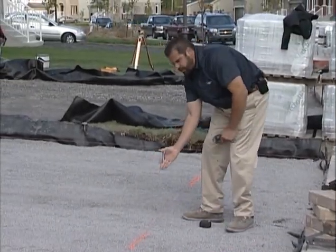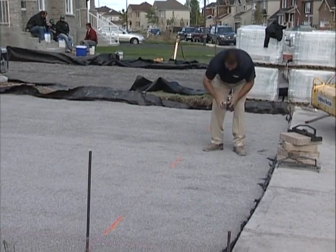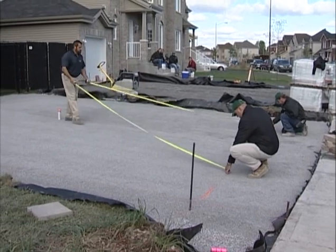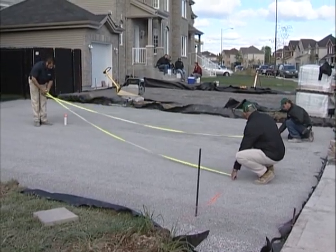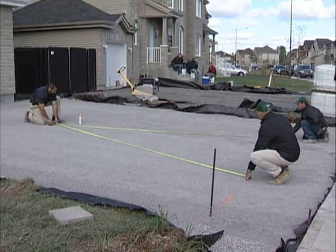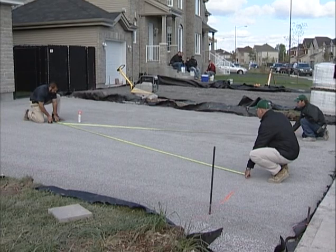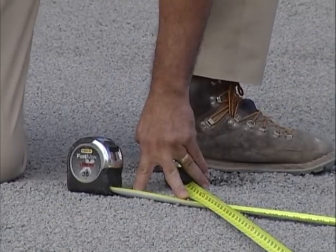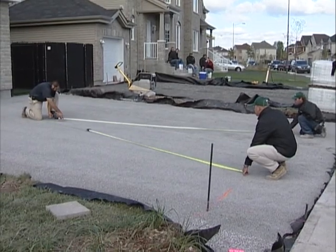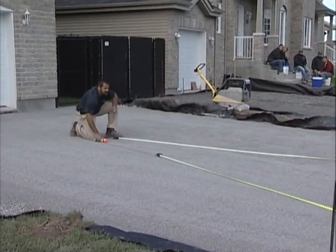So I have the center of the body of my driveway and a mark 7 feet in either direction. Now I can cross my tape measures — let me get two guys to help me. They're going to hold on those marks while I cross my tapes. Where the tapes have an equal measurement, I can snap a line from my initial center point to there, and that will be perfectly 90 degrees. Now I'm ready to lay.